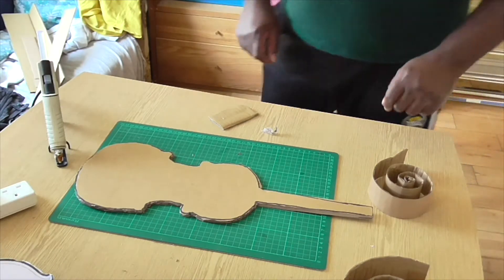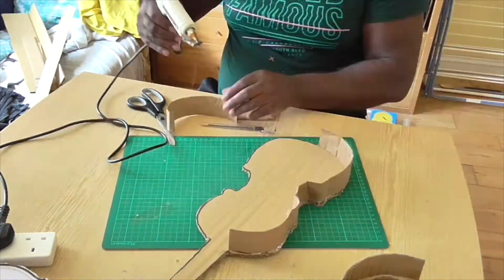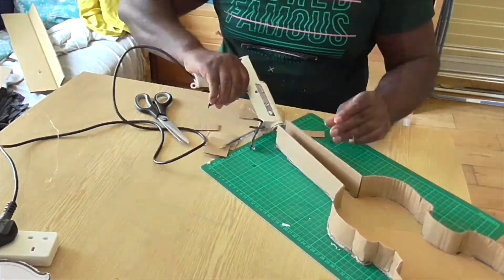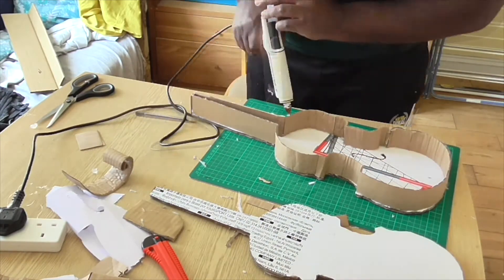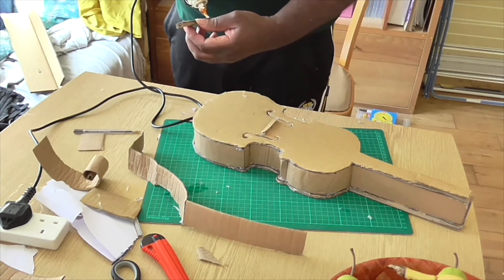So here goes on the glue. Let's glue the top bit on. I'm going to put the top bits on to get ready to glue on the strings.